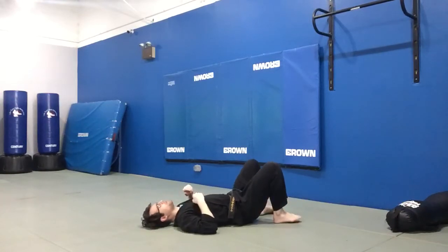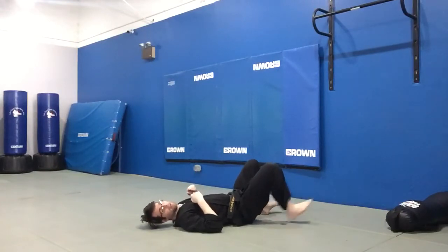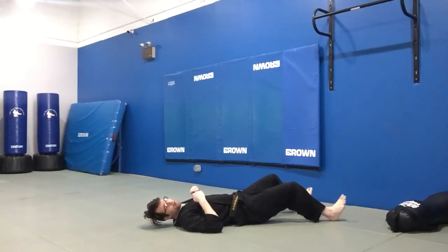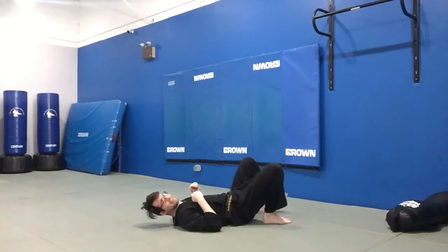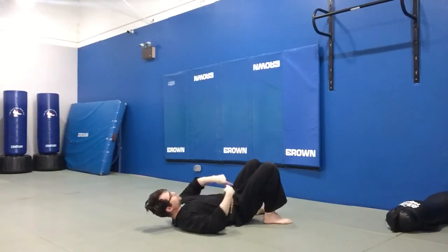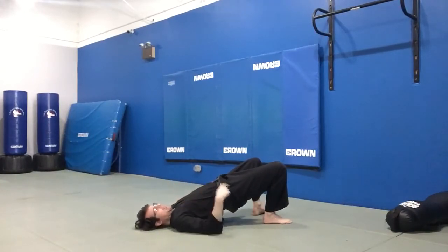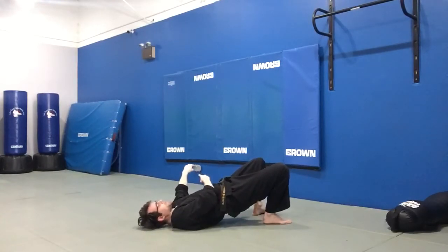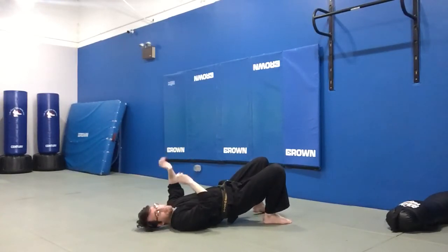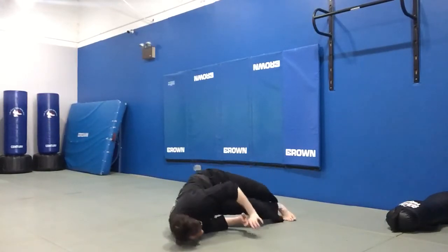The first thing we'll need to do is dig our heels into the mat close to our bottom. This doesn't work very well if your legs are out far — we want our legs in close. From there, I'm going to shoot my hips out by pushing my heels into the ground, drive my hips up, and then shoot my hips out to the side. At the same time, my hands are going to be pushing down to my toes.